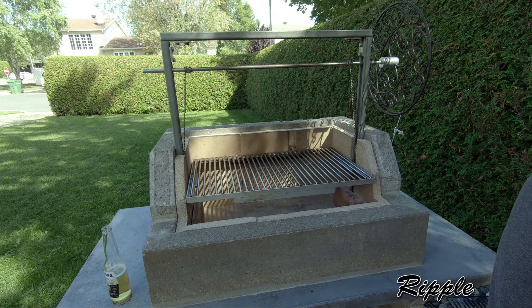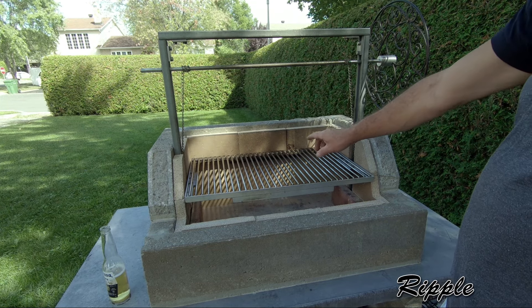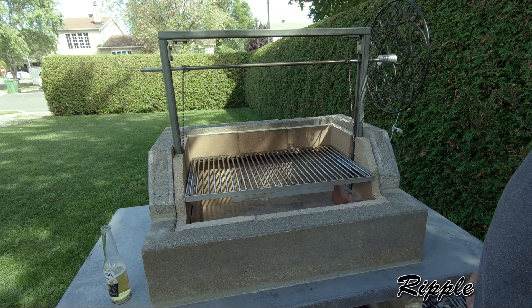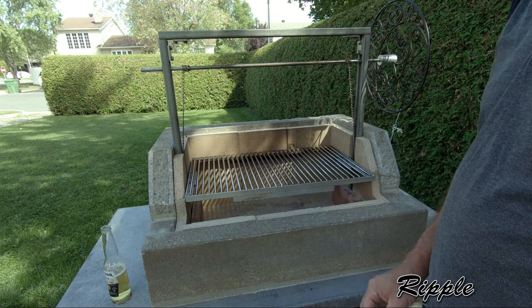The nice feature for this type of grill is that you can control the cooking surface by raising or lowering the grill depending on the type of meat you are going to serve. You can cook with charcoal or wood if you prefer to give your meat a nice flavor.